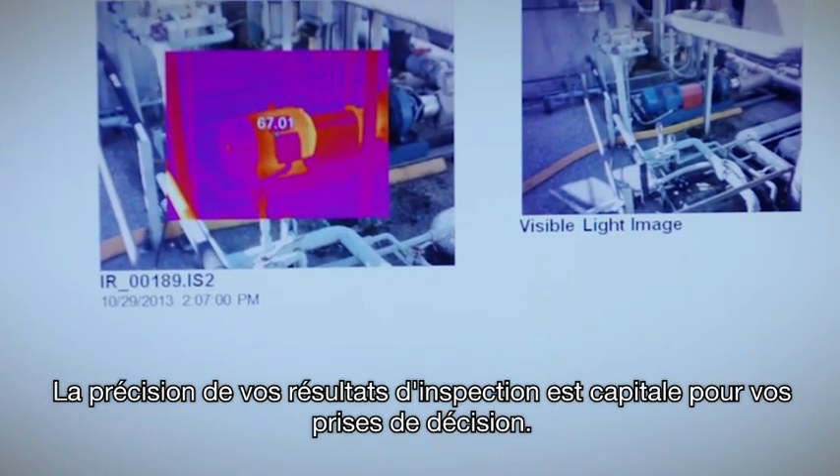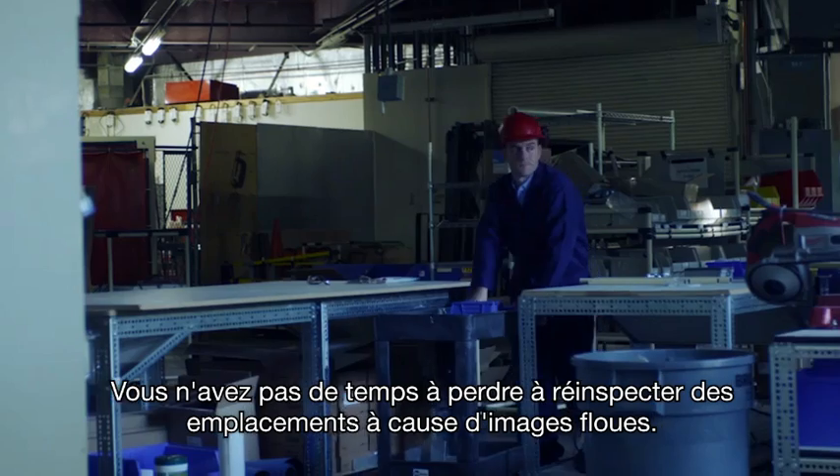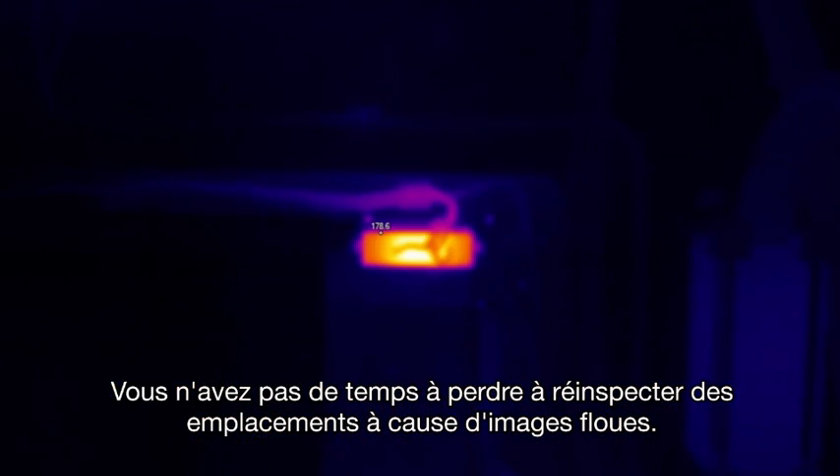The accuracy of your inspection results is really important in making next-step decisions. You really don't need the hassle of re-inspecting locations because your images were out of focus.